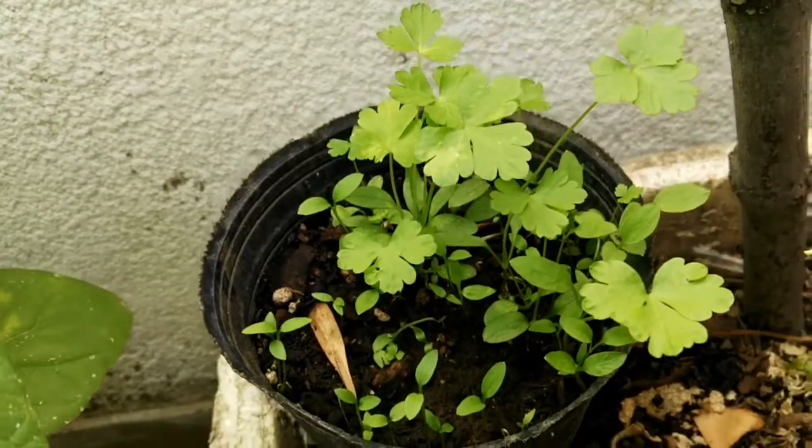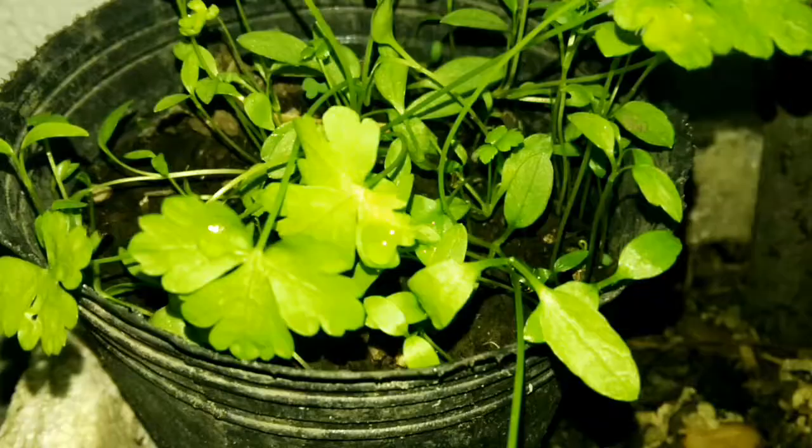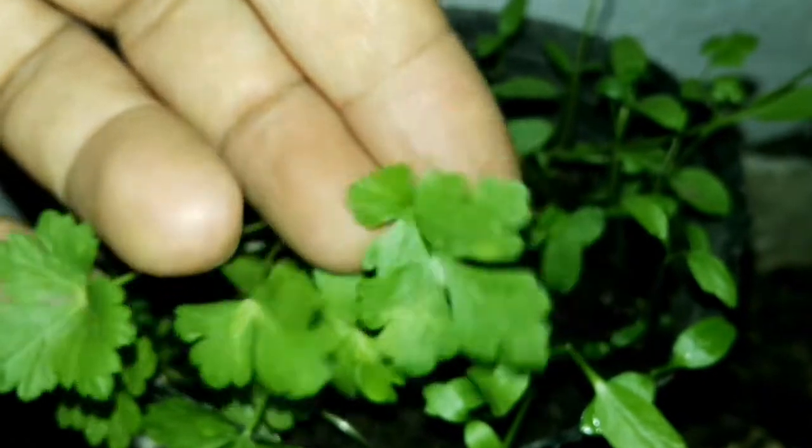10 days later the plant will be a little more grown, and about 10 days after that we already have leaves of an acceptable size. This plant, however, should be allowed to grow a little more before cutting the leaves for our consumption.